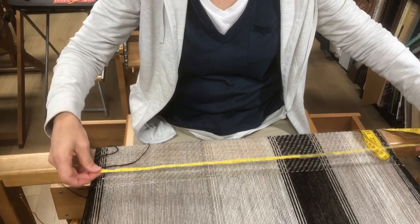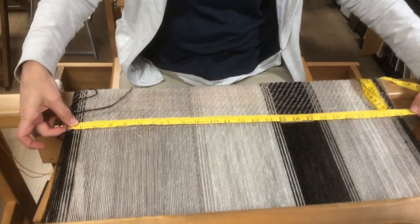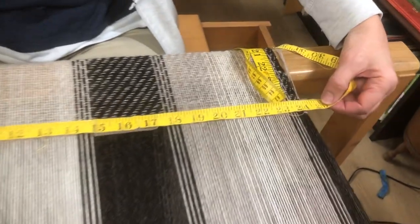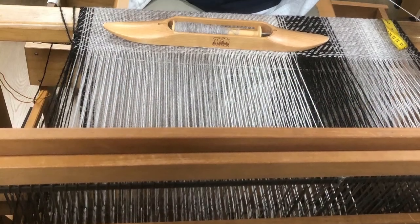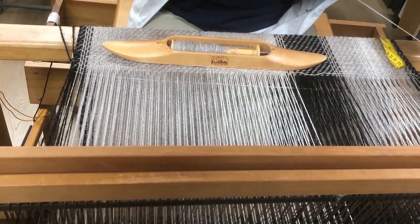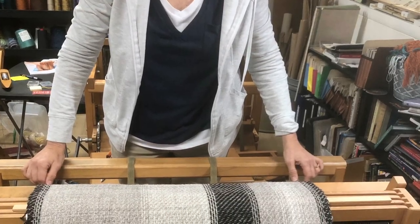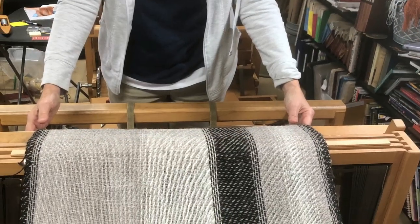We are measuring the width on the loom and it is 24 inches. Now you can really see the Fibonacci sequence across the shawl — the distinctive stripes.